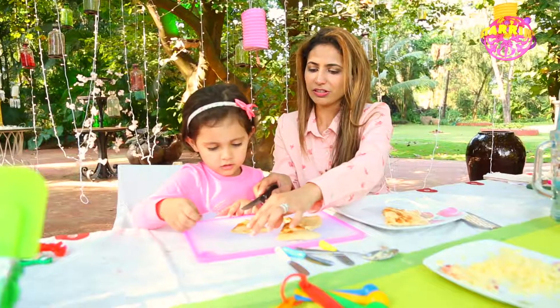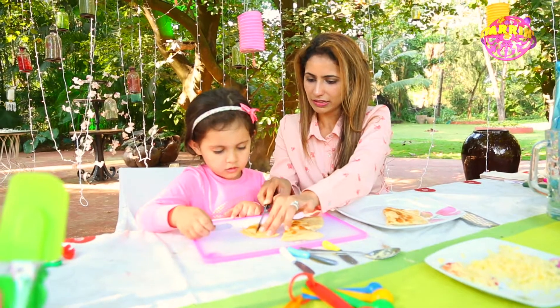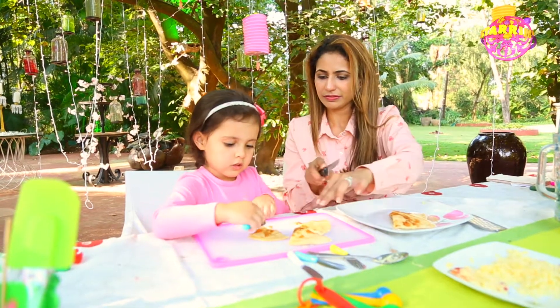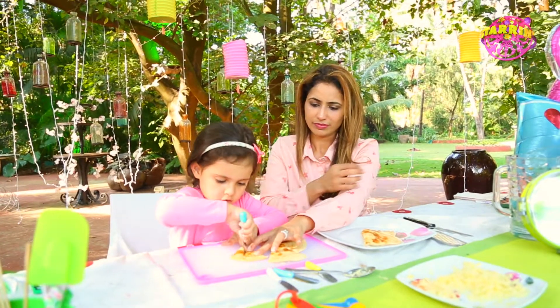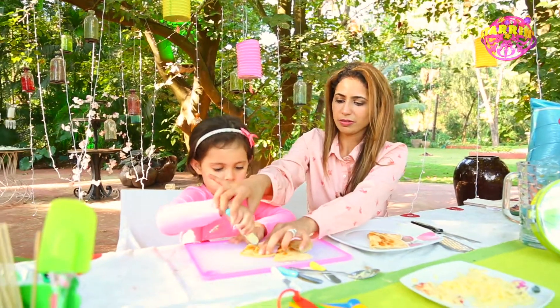Okay, now you cut it. The shape is a triangle, so you cut it like this — going down. Here, you cut it. Okay, your knife is a little planted — here, let me help you.